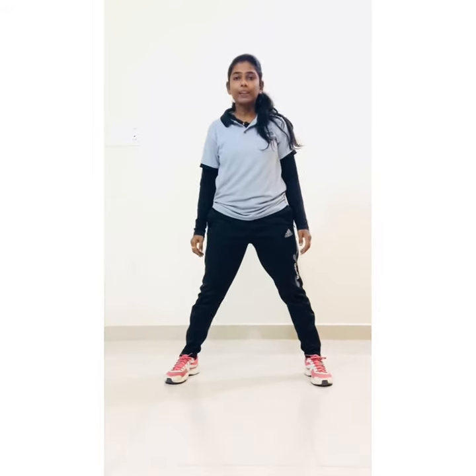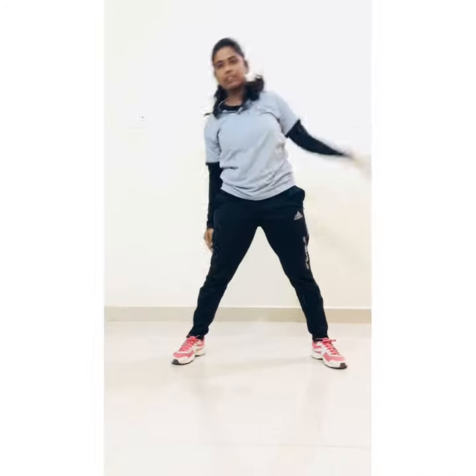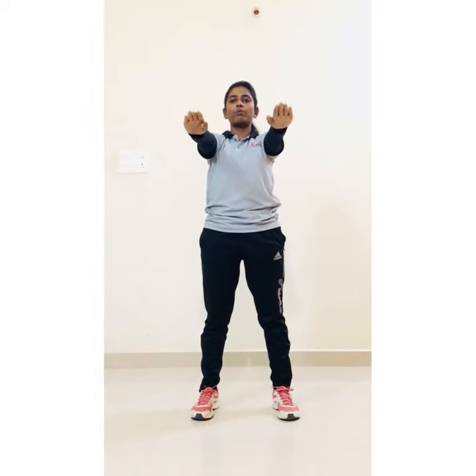Distance in your leg and start sidening: 1, 2, 3, 4, 5, 6, 7, 8, 9, 10. Next, high knee jacks: 1, 2, 3, 4, 5, 6, 7, 8, 9, 10. Next, distance in your leg and straight, and start hands up and down: 1, 2, 3, 4, 5, 6, 7, 8, 9, 10.